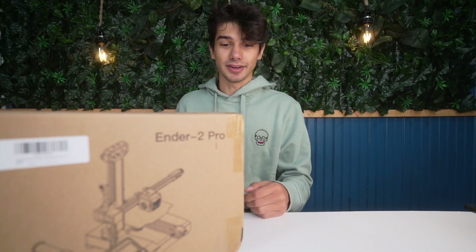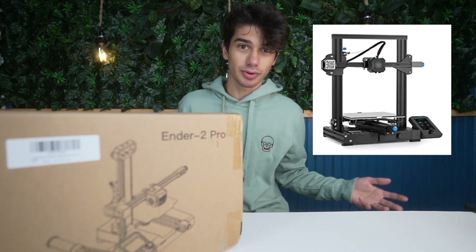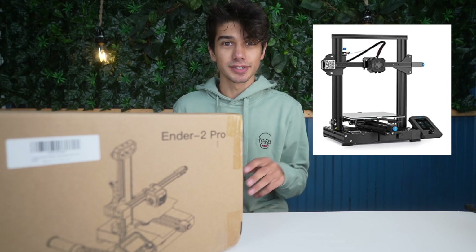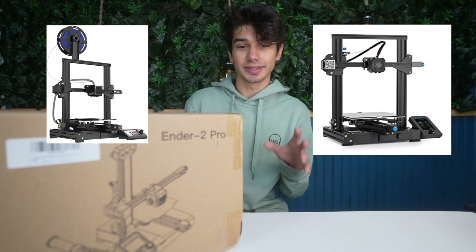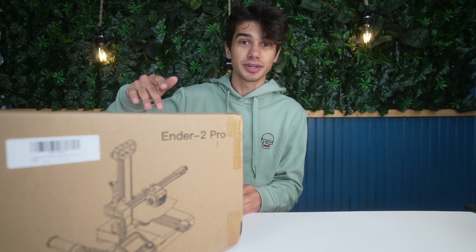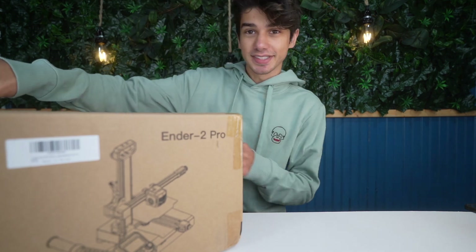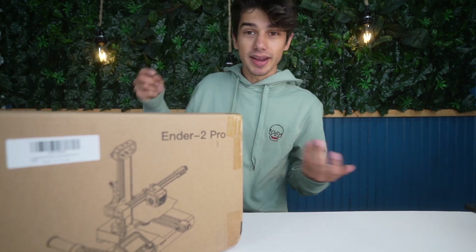So let's crack it open and get to it. I've had a lot of experience with the Ender 3 Pro, the Ender 3 V2, and the Aquila 3D printers. Those are all the same kind of style and actually a little bit harder to set up than this printer. For a newbie, you can get this set up in a matter of minutes.